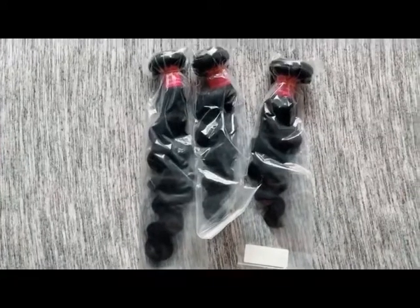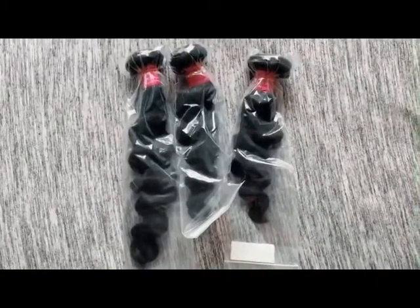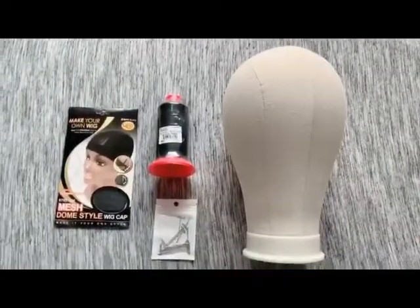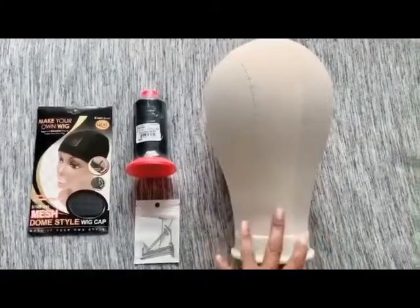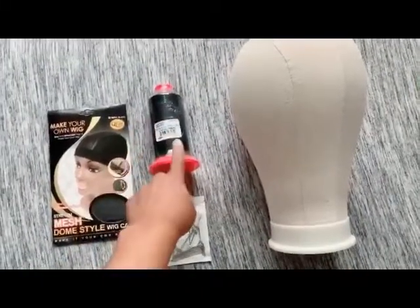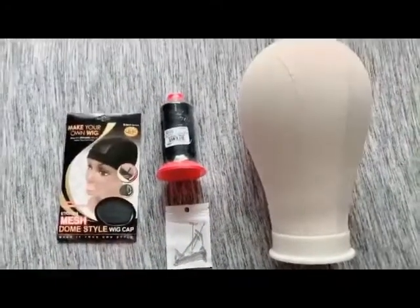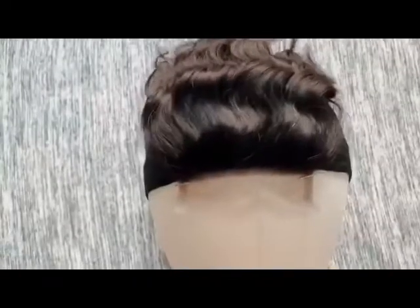I'm going to start making my wig now and show you what I have set up. Ladies, this is all you need: a mannequin head, your T-pins, your needle, nylon thread, and a dome cap. Let the sewing process begin! I've put the closure on the mannequin's head, bringing it down just a little — less than an inch below where the stocking cap is.